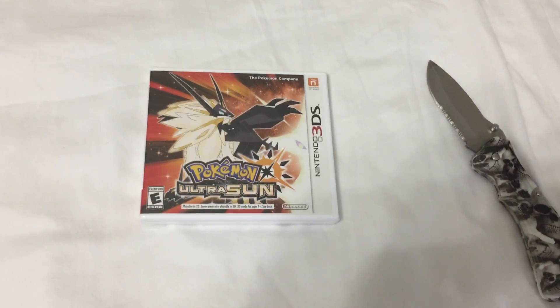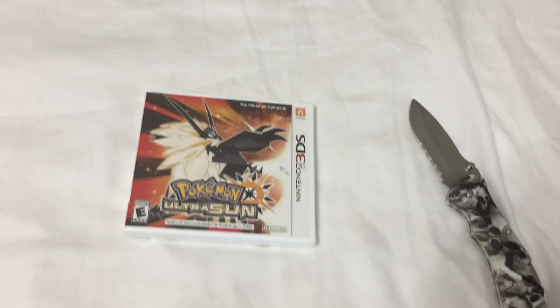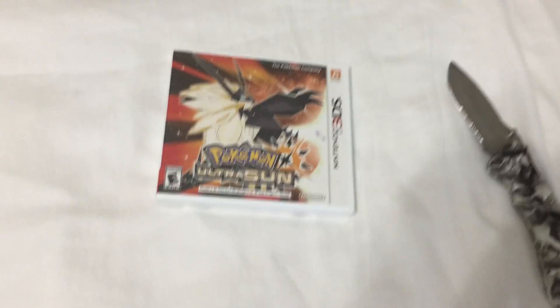Today I went to Walmart and picked up Pokémon Ultra Sun for the 3DS. Since I already have Ultra Moon, I decided to get this, so let's get it open.